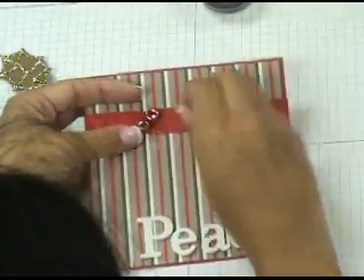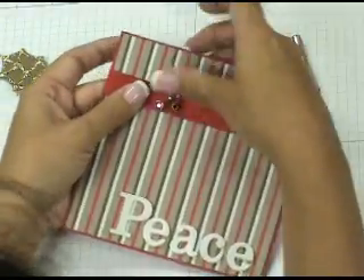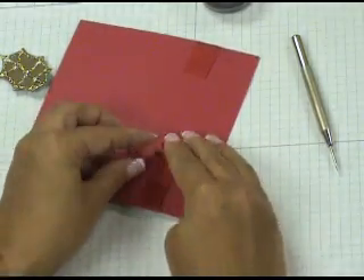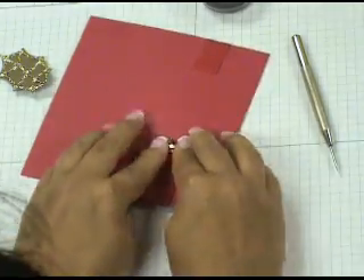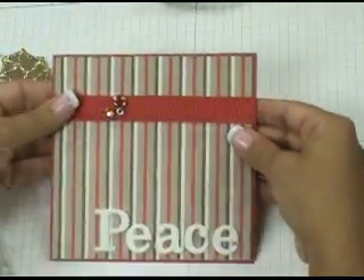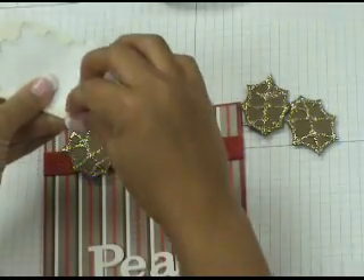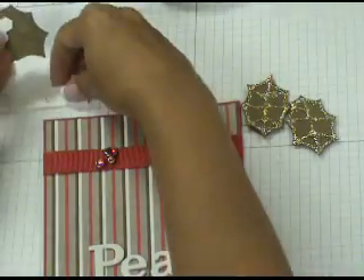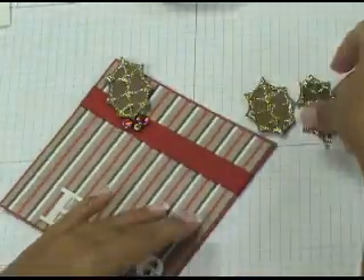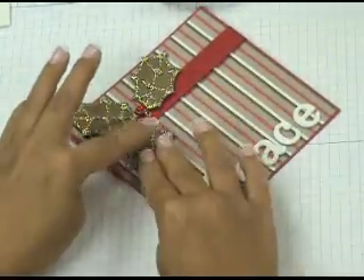Place your brads in, push them through, and then flip your cardstock over and open up the prongs in the back. You may need to re-pierce the holes if your ribbon shifted. Twist the prongs so they don't overlap one on top of the other, as that will add extra bulk to your card. Once the prongs are open, you're ready to attach your leaves. Grab your three leaves and Stampin' Dimensionals — put two Dimensionals on the back of each leaf. Peel off the backing and position the leaves on your card front around the berries.